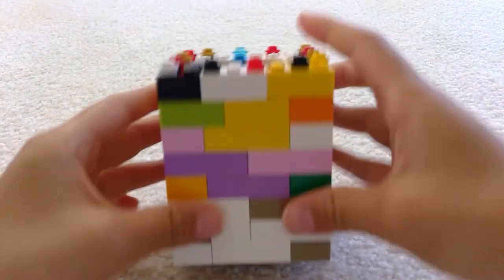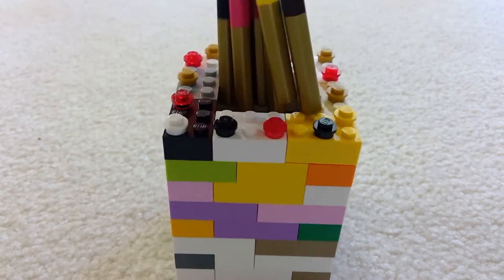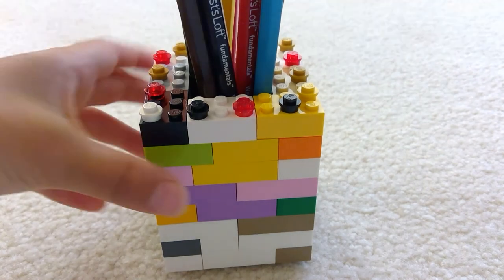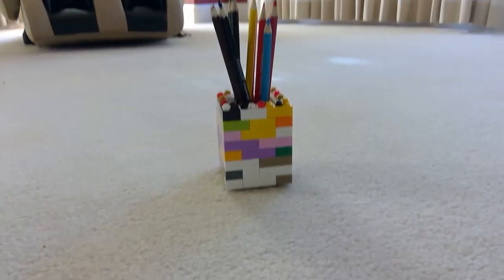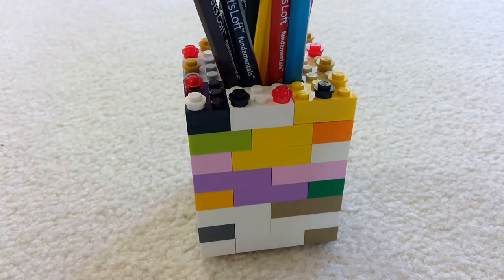And when you're done, you get to put everything in and just enjoy having it. But if you still think it's definitely not tall enough, you can just use more Legos and make it bigger. Don't forget to give me a like and subscribe to my channel. Turn on notifications so you don't miss any of my new videos. Bye!